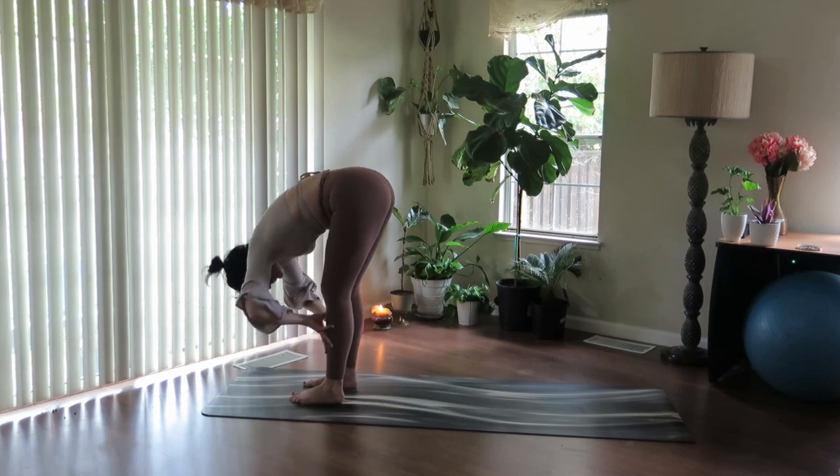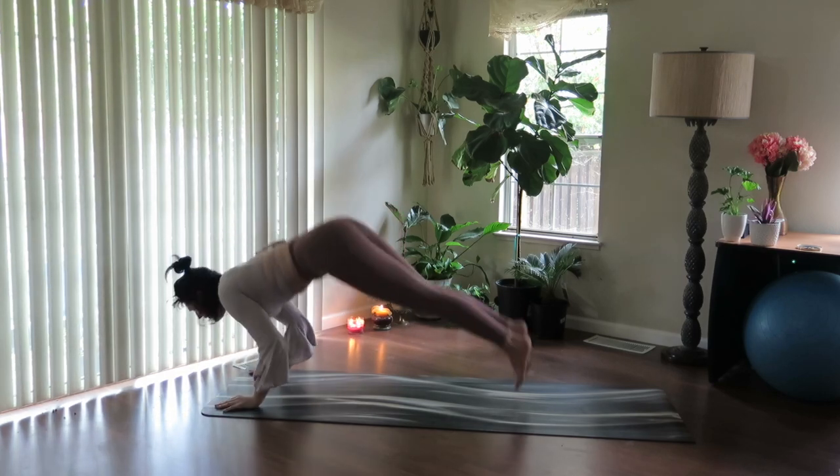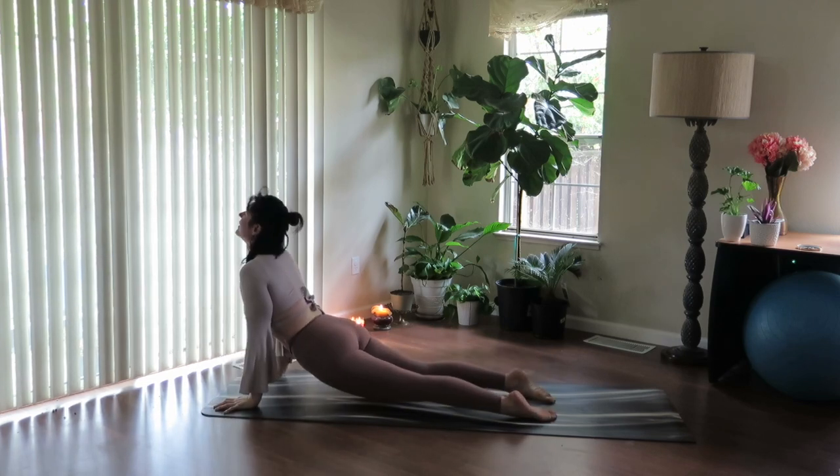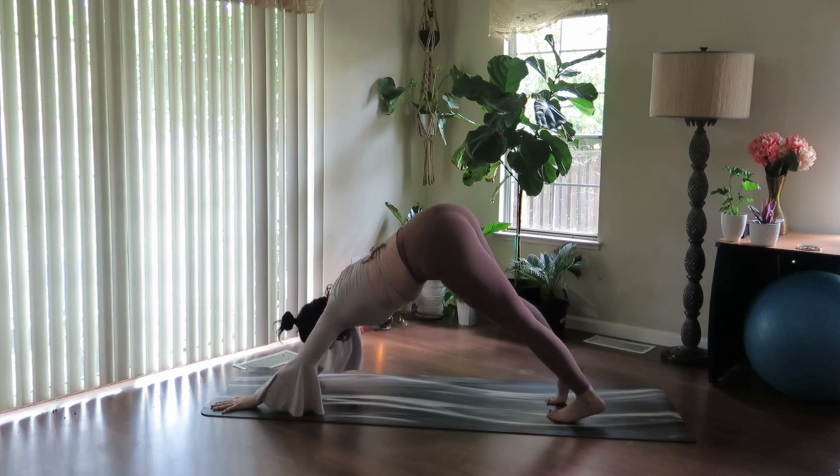Inhale, lengthen, halfway lift. Now bend your knees, plant your hands, step forward, fly back — Chaturanga. Inhale, heart opens. And exhale, downward facing dog.